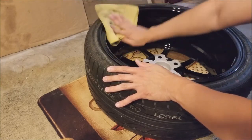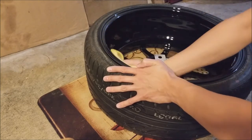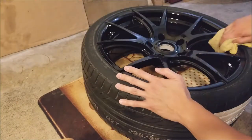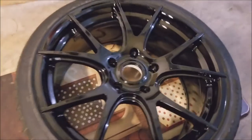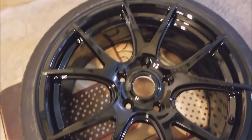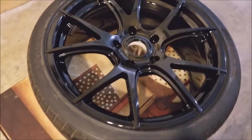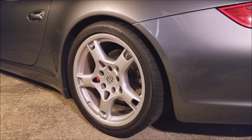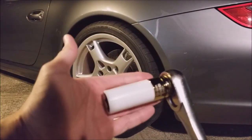Just a little extra step to keep your wheel easier to clean in the future. See how shiny it is now — there you go. I'll put the tire dressing on after I install it; I don't want it on my hands while I'm installing the wheel.